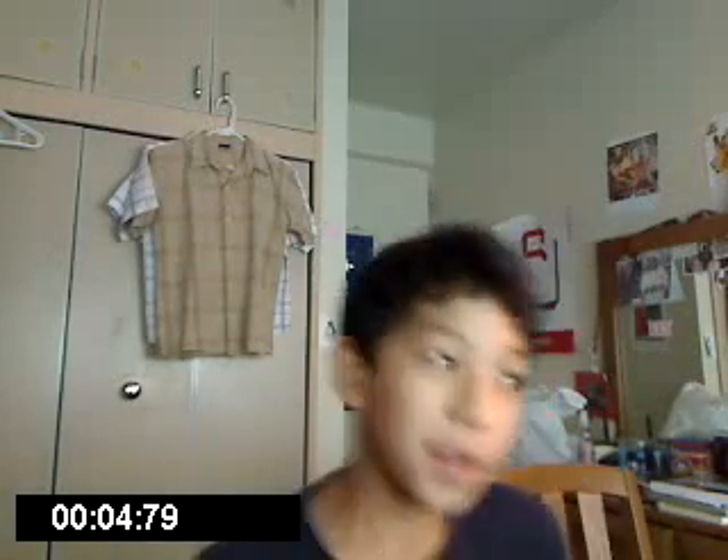Hey guys, Kigure here. Now you may not notice this, but the camera is better quality. And why is that?